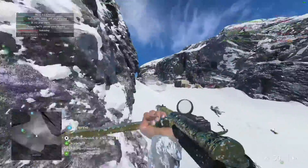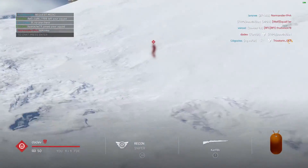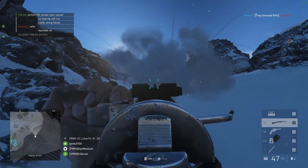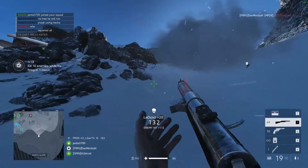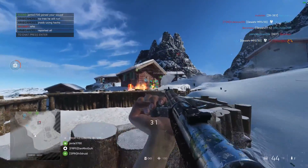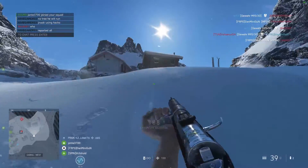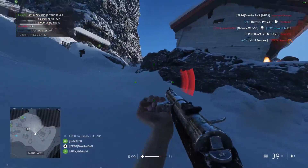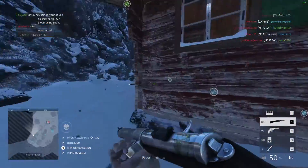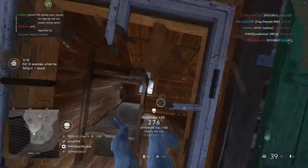So what about the MP28 in Battlefield 5? Being a submachine gun, it is obviously locked to the Medic class. At first you may consider it a middle-ground SMG, but there are some things that prevent it from being so. The first hint of it being a middle-of-the-road SMG is its fire rate of 670 RPM, which is very similar to Battlefield 1's Helriegel at 650 — also a middle-of-the-ground SMG that didn't do anything particularly well except handle multiple targets with its large magazine, but did most things well enough to be very popular. In Battlefield 5, the MP28 starts off with a 30 round magazine and, as mentioned, a 670 rate of fire.